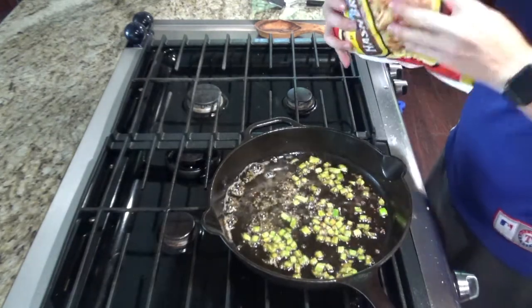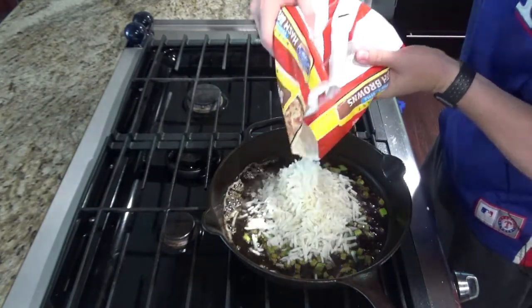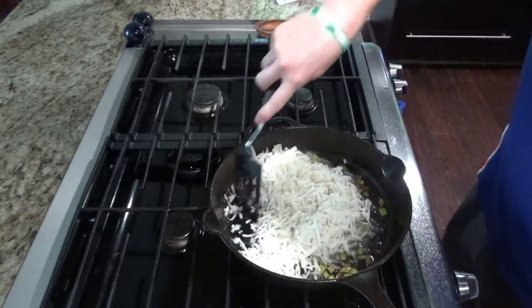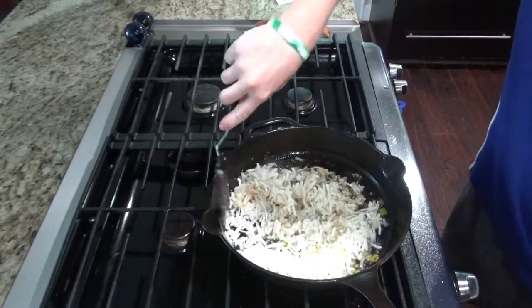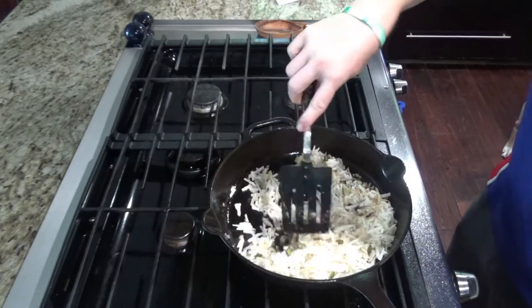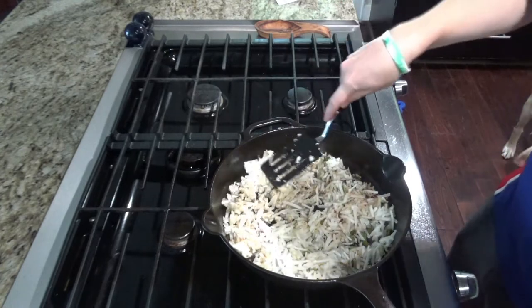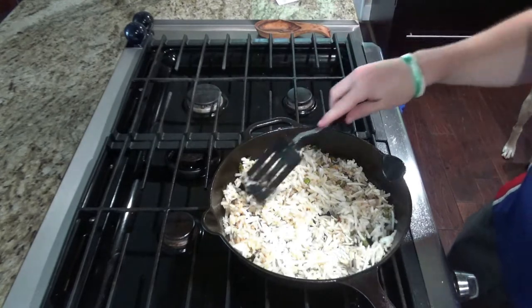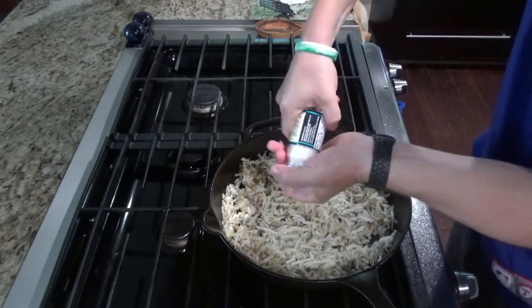Once that's nice and fragrant, you'll add about half a bag or 15 to 20 ounces of hash browns. You want to make sure your hash browns aren't frozen, so you'll have to defrost them for a couple minutes. At this time, you can go ahead and season with a little salt and pepper.